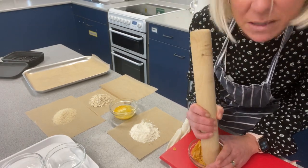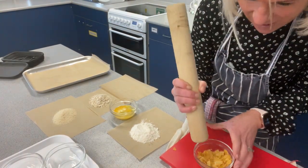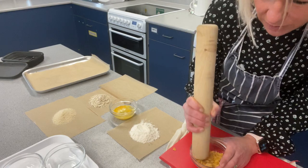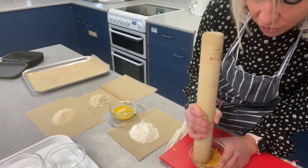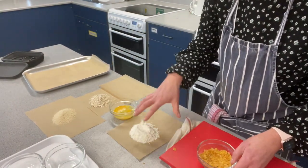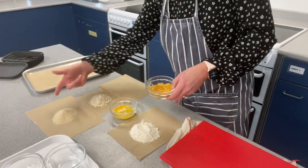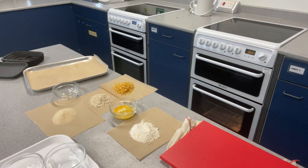Cornflakes might seem a little bit weird, but I can assure you they're very, very tasty. Alternatively, you could use crisps — crunch up crisps and use that as a coating. The process I'm going to show you is enrobing, where chicken, or even halloumi or fish, is covered in flour, dipped in egg, and then in the coating.